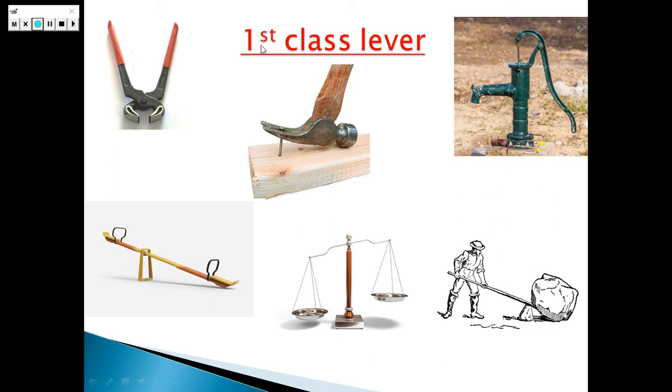In the first class lever, the fulcrum is lying between the resistance force and the effort force. Here in the pincer, that's the fulcrum — that's the fixed point — and that's the effort force. We make the effort here on this arm, and that's the resistance force — the body here. So the fulcrum is lying between the effort force and the resistance force in the first class of levers.